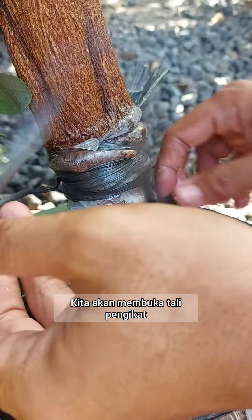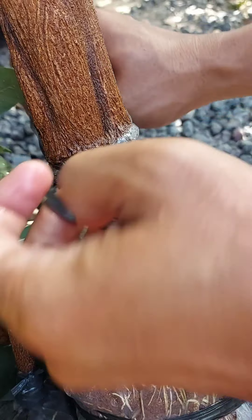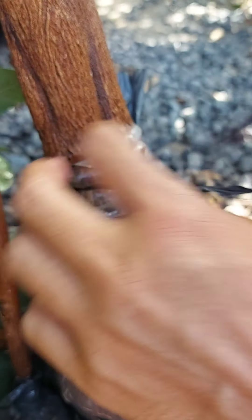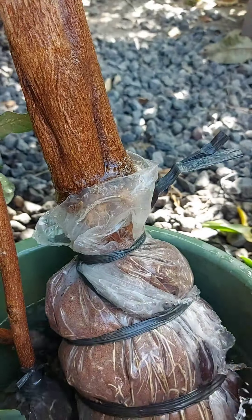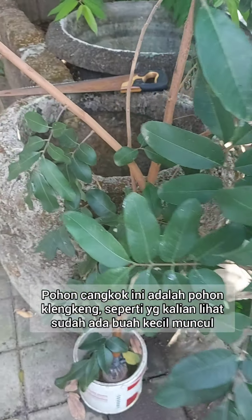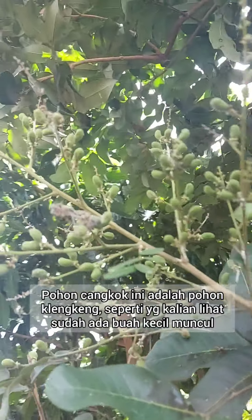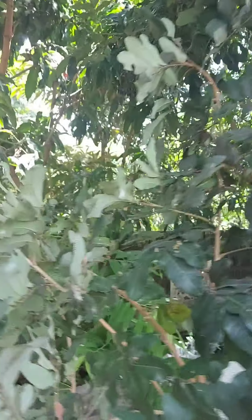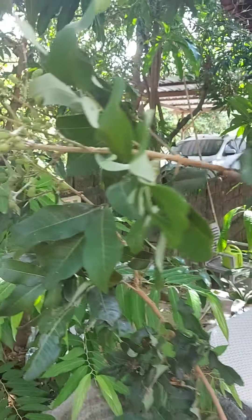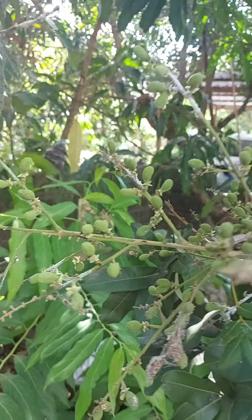So we're going to open the tie or the knot on this plant graft. As you guys can see, it's a clanking tree and it's already producing fruits — these little fruits right over here. So we're going to open the tree.